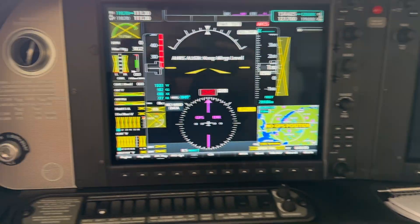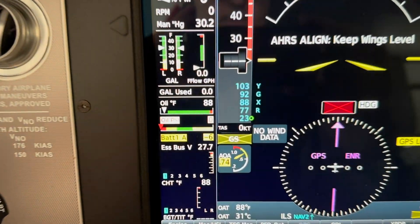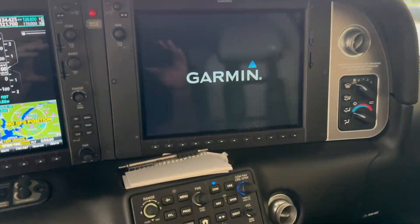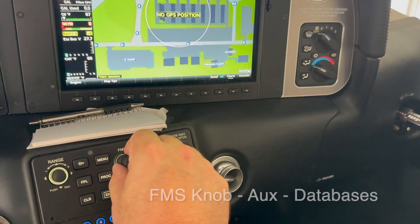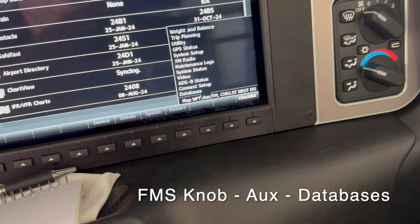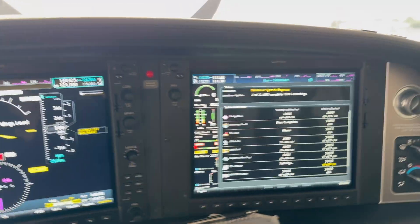You can see it's identifying a change in the databases. It's reading 27.7 volts, so we're not running off of the plane battery — we're running off of the GPU. We'll go to default profile and enter through all this, then go right down to aux databases and hit enter.